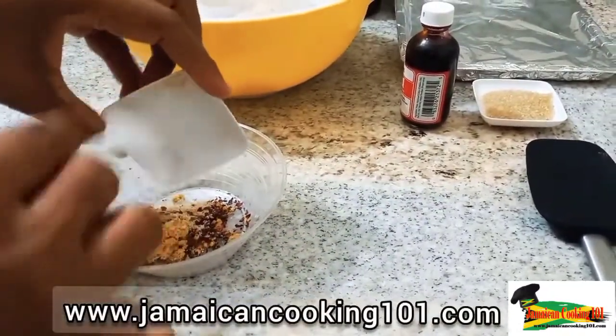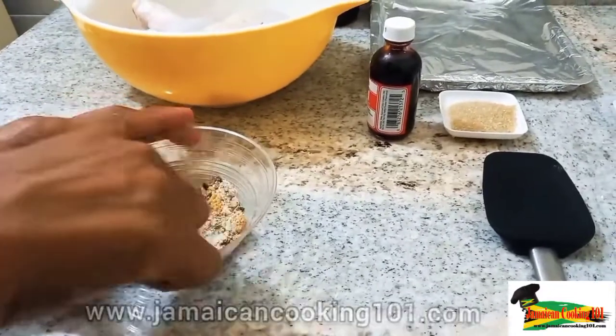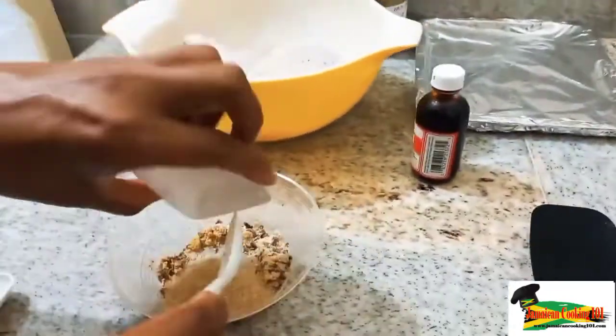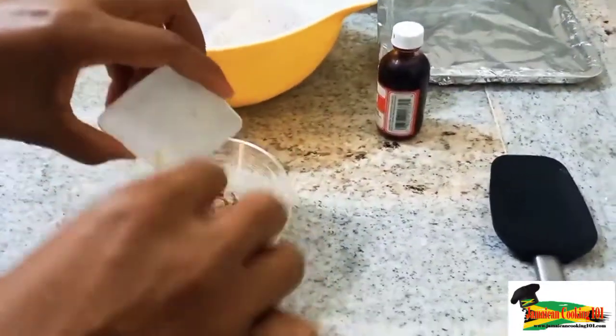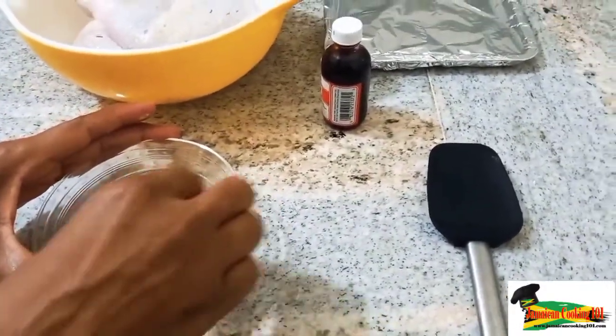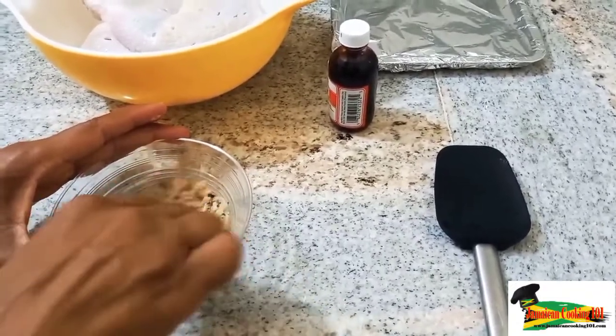garlic powder, some all-purpose seasoning, and crushed pepper. I'm mixing that together and then I'm going to add ground sugar, a bit of crushed garlic, and get that together nicely. I also have some green seasoning that I've blended.